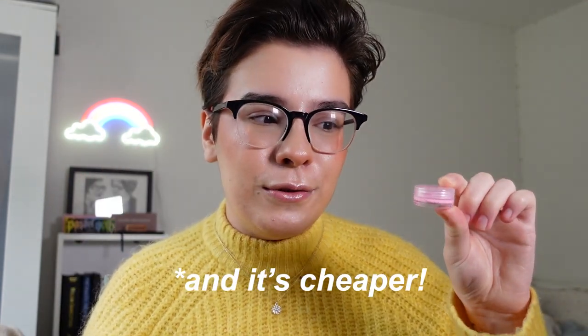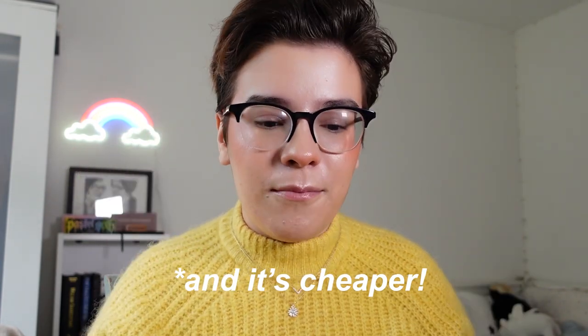I own two brands of water activated liner: Suva Beauty and Glisten Cosmetics. A lot of people ask me which brand I prefer, and personally I way prefer Glisten. One, they are UK based - I live in the UK so it's easy access. Two, you can buy Glisten liners in two different sizes - I believe this is the three gram size - and Suva only sells them in 10 grams. I prefer buying the smaller sizes because these are going to last you forever; it takes a long time to go through a 10 gram. Three, Glisten has a huge range of colours - think of a colour and they probably have it - and they have some really good deals like bundle savings.